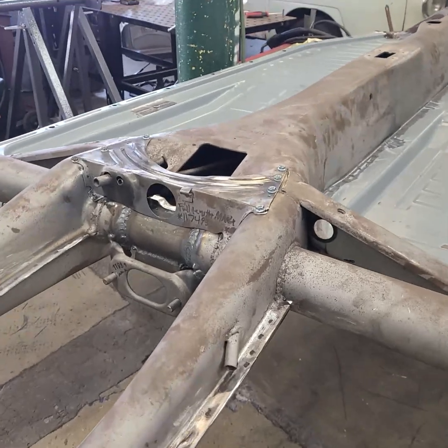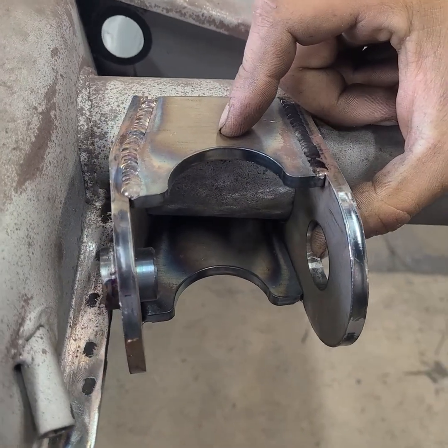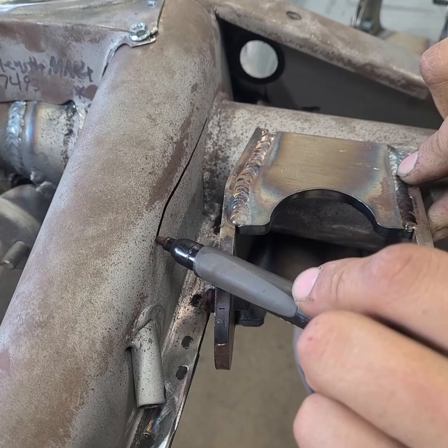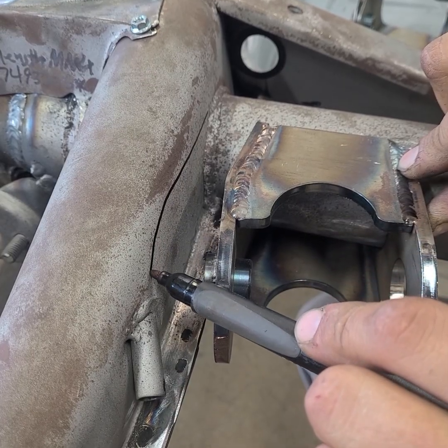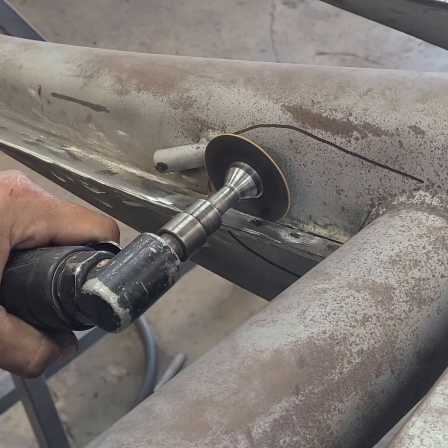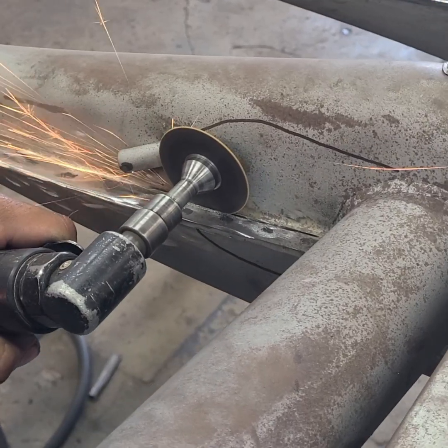Where the torsion tube meets the frame horn is where the right side bracket will be installed. With the bracket's bung resting on the edge of the frame horn, a sharpie is used to mark the rough location of where the bracket will go. Next, a cut-off wheel is used to remove the frame horn seam.